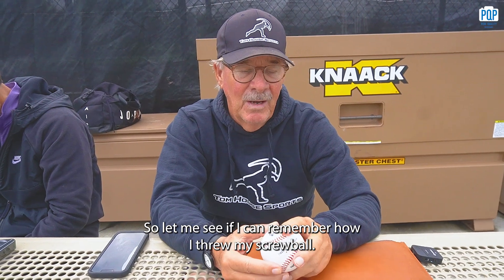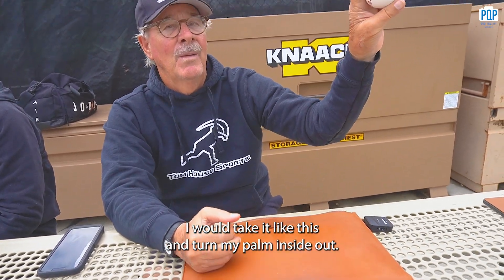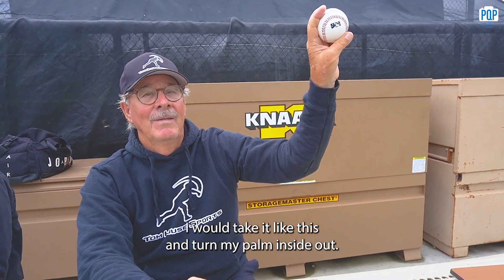A fastball, sinker, circle change, screwball. Let me see if I can remember how I threw my screwball — I would take it like this and turn my palm inside out. Screwball.